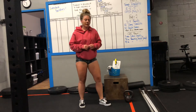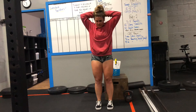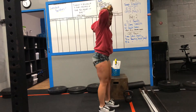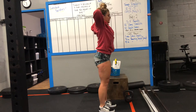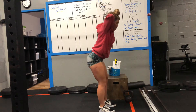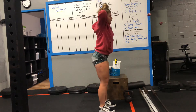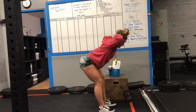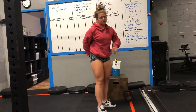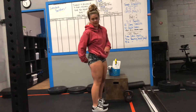Next, you guys have your weightless good mornings. Feet are going to be underneath your hips, hands behind your head, chest up and out, shoulders back. You're going to have a slight bend in your knees, push your hips back, getting a stretch in the hamstrings and the butt cheeks, then drive through your heels and stand all the way back up. You're going for a nice stretch on that posterior chain — your hamstrings and your glutes.